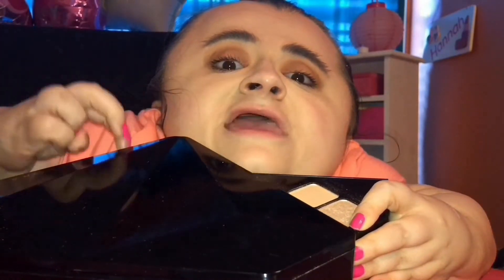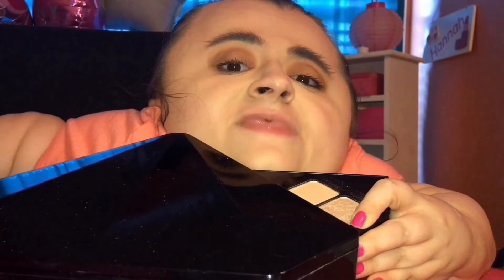I know Taylor Swift had a winged liner on in the music video, but I cannot for the life of me do eyeliner on myself. I can do it on other people — I just cannot do it on myself. So we're just going to skip that. And that's why this is called an inspired look, because this doesn't really look identical to Taylor Swift's look.